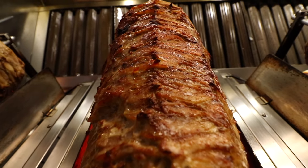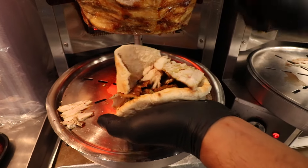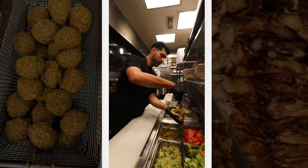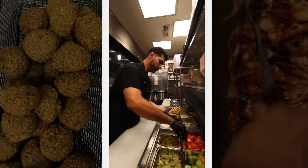Drop some nice chicken shawarma in there — nice and crispy. Let's put some more in. Now we're going to add some tomato, pickle, lettuce, and garlic sauce.